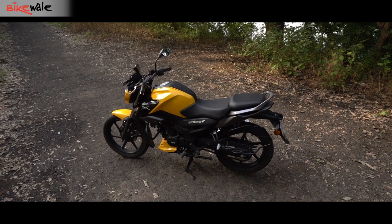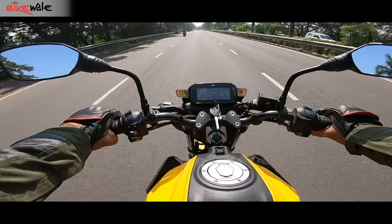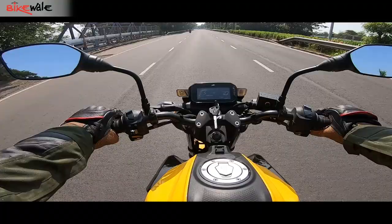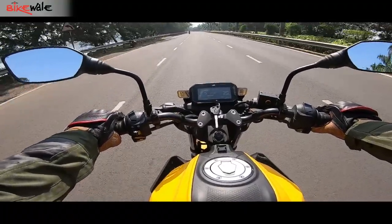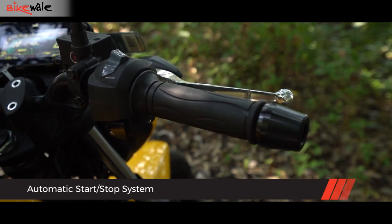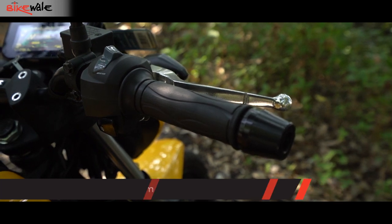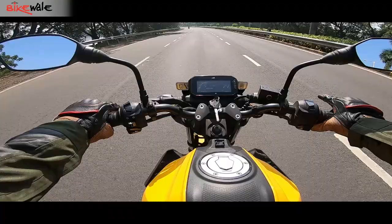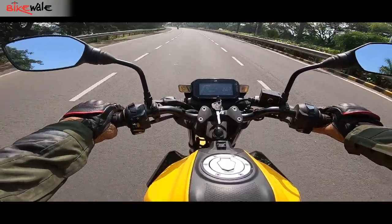Unlike the TVS N-Torque 125, the riding modes on the Raider 125 do not alter the power or torque output. However, Eco mode restricts the revs to 7,000 RPM in the top gear, giving a top speed of 90 km/h on the speedometer. Eco mode also engages an automatic start-stop system to save fuel during traffic or at signals. It's hard to tell the difference between the two modes, although acceleration in Power mode feels slightly quicker — though the difference isn't very drastic.